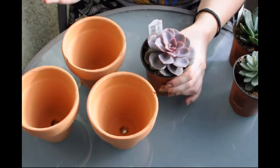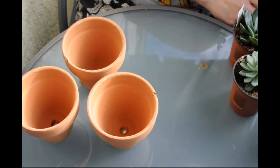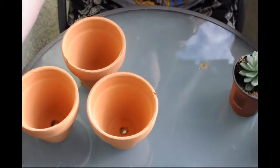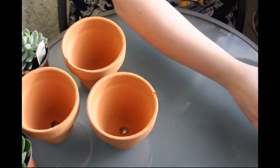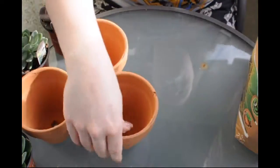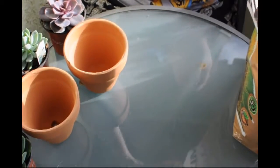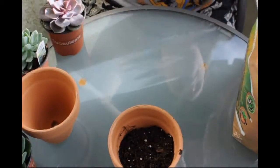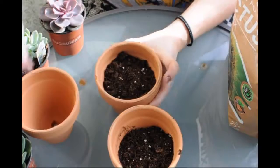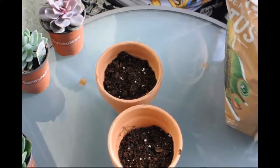I have one of these already but it's getting really leggy, so I decided it was time for a new one. To start, we're gonna take our pro mix cactus potting mix and fill up our little pots, and then we are just gonna go to town.